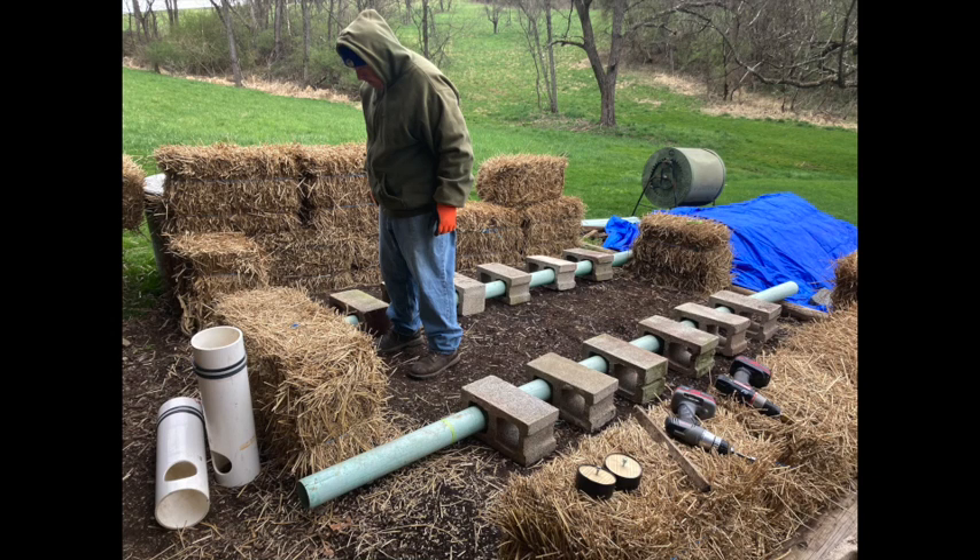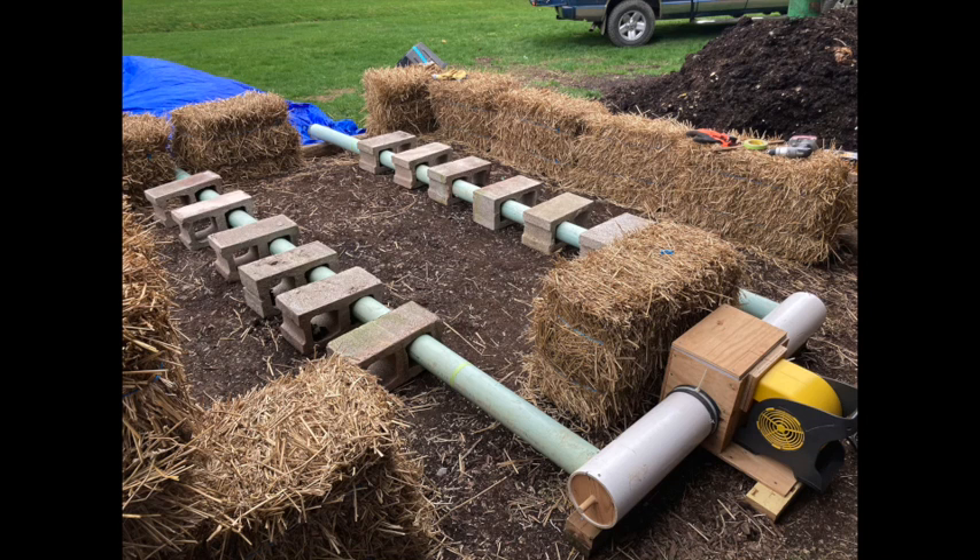Let's build an aerated static pile system — a system that doesn't require mechanical or manual compost turning. This is a forced air system that introduces oxygen to the pile so that you don't have to. It's a low labor approach to composting, which after a summer of turning a compost pile with a pitchfork with my own back, I was so excited for.